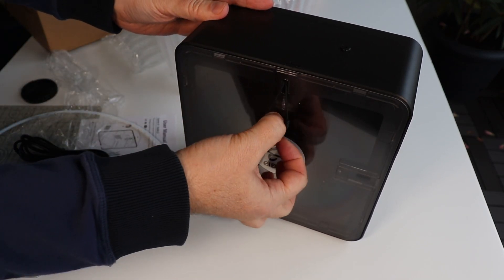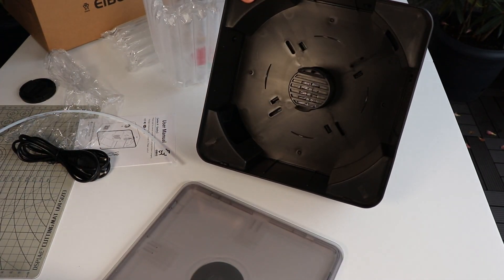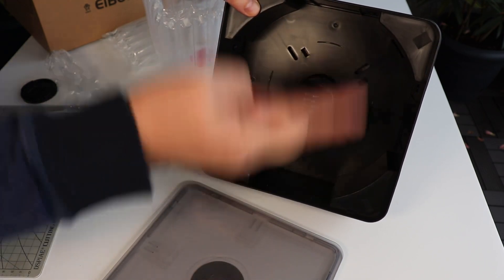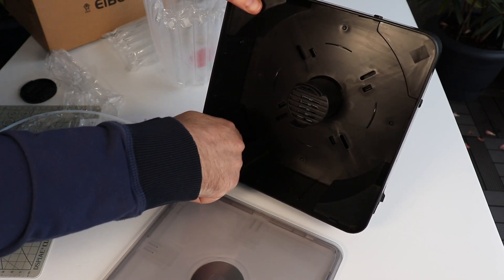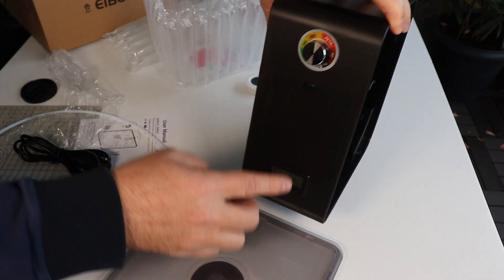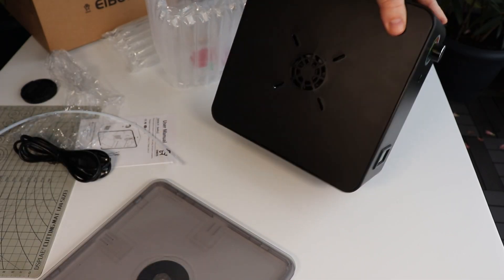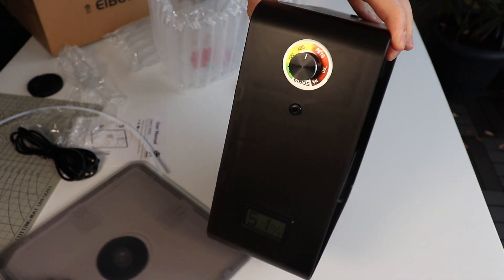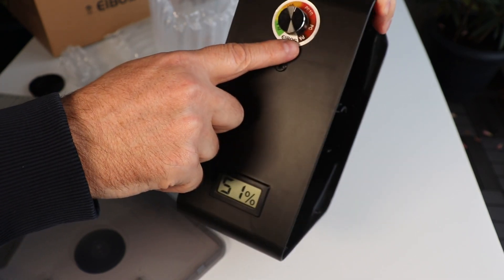Interesting solution — the door opens from the side; I pull down this latch and I can open it. The spool sits here and the fan blows air so it circulates. There's a space for desiccant — I have two holders here. There is a relative humidity meter and also an air inlet. With this dial I can adjust the temperature. There are preset values for PLA, TPU, ABS, PETG, PC, and PA — that's nylon — which needs to be dried at higher temperatures.